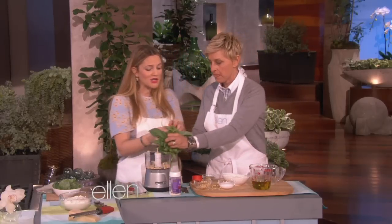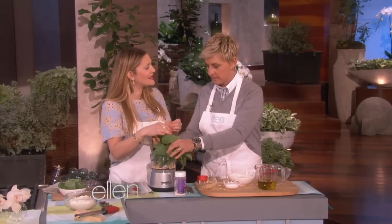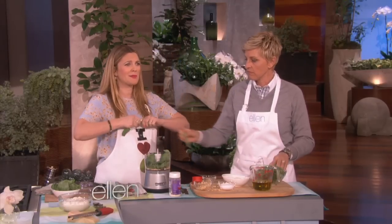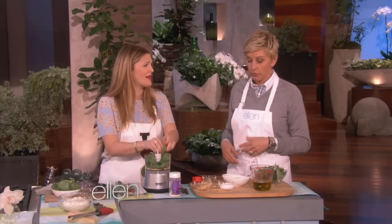Then you want to do a bunch of basil. And you know what? Pick out the stems. You can riff — if you want to do sun-dried tomatoes and Marcona almonds, you go for it. Riff. Make that kind of pesto.